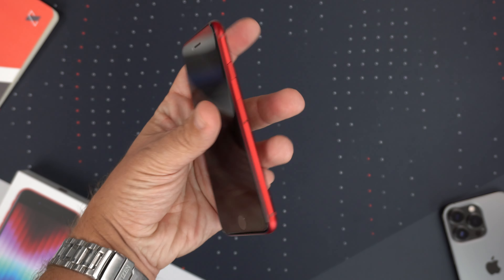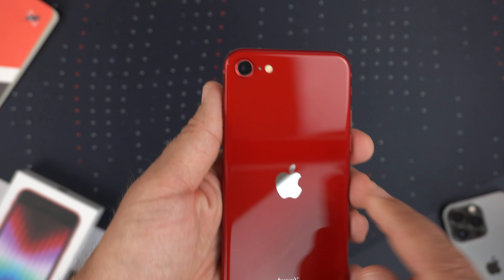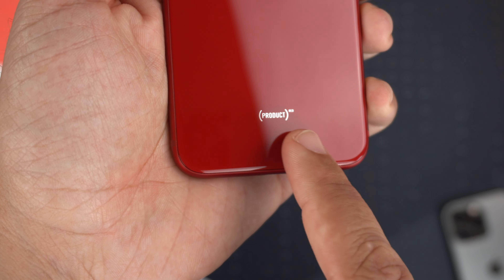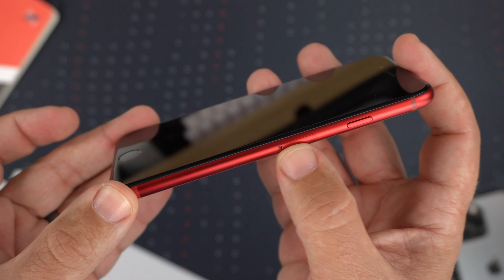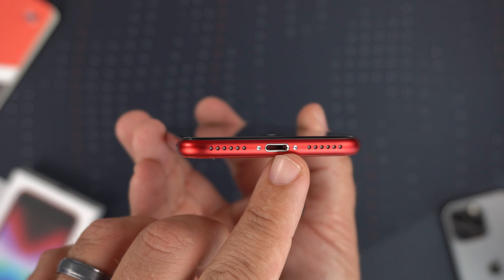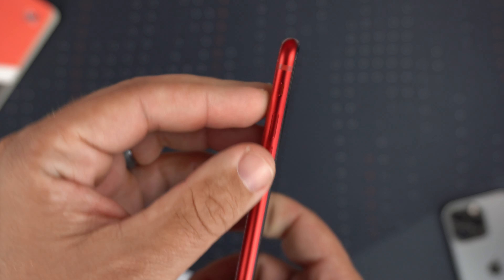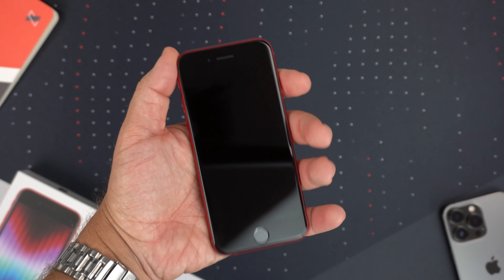It is a very compact phone — I absolutely love the size. On the back you've got a single camera with the flash next to it, a very shiny reflective Apple logo, and it does say Product RED. On the side there's the power button and SIM card tray, antenna bands, the Lightning port at the bottom, and speakers. On the other side you've got volume up and down buttons and the alert slider for silent or ring. Nothing at the top.